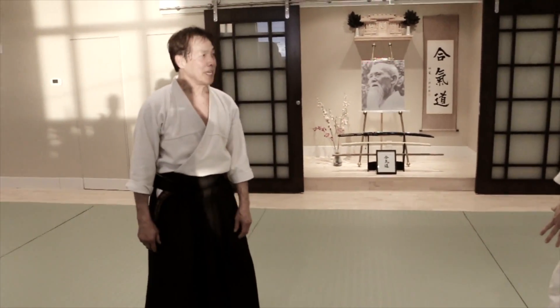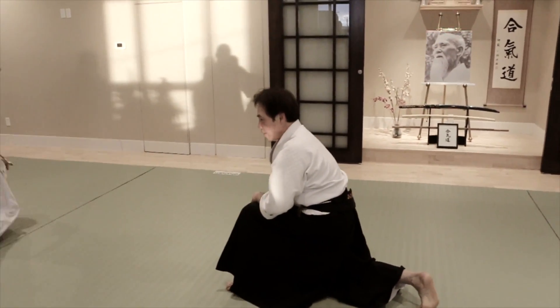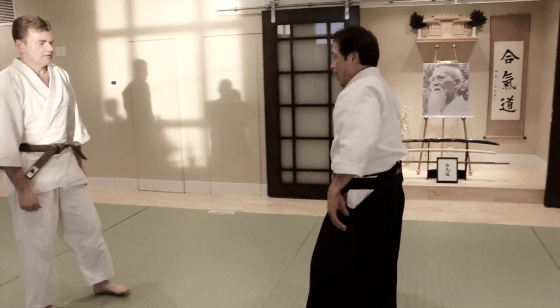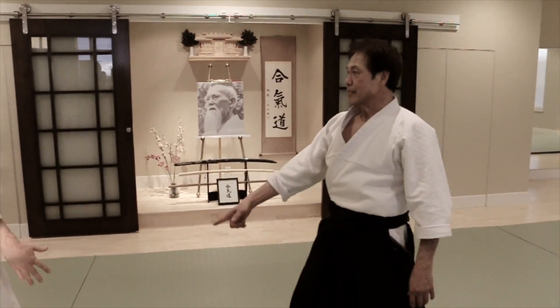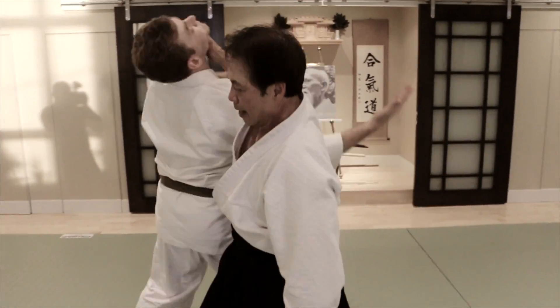So now he comes in here. I come in from inside here. The throw is very basically very simple. And then the other one, he comes in here. I step out of the way, lock him in here. And that.